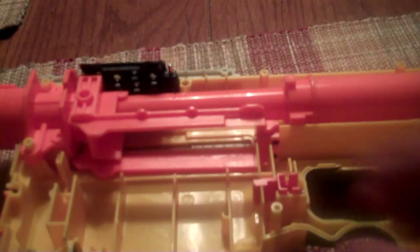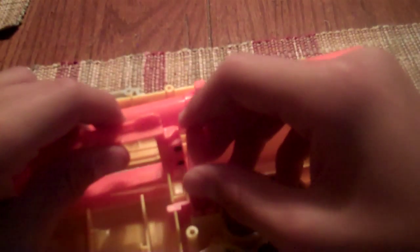The next thing you put in is this. This locks the trigger in place, so you definitely need this part. It rests right in here — it's just as simple as that. It just clips right in. It may be a little hard to get in, but once it's in, it's in for good.